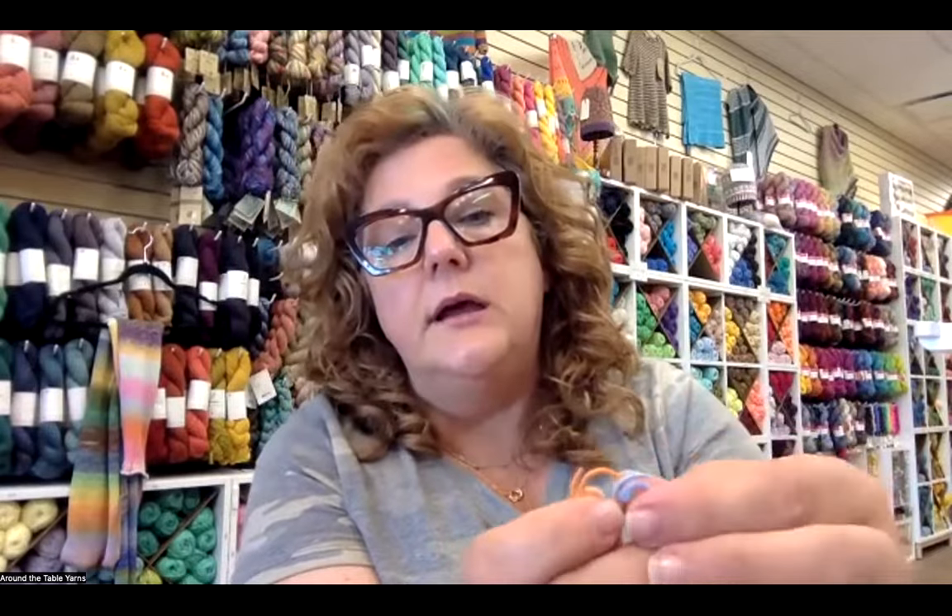You'll also need two removable stitch markers — I suggest two different colors, and you'll see why in a minute. I like the kind that are snug but easy to pull on and off, because you're going to have to move these markers every round. Locking stitch markers would get tiresome. We're also going to need a tape measure because we need to measure our foot to get an accurate fit.